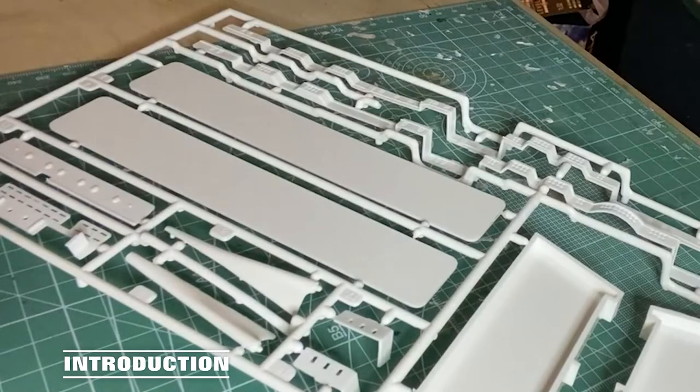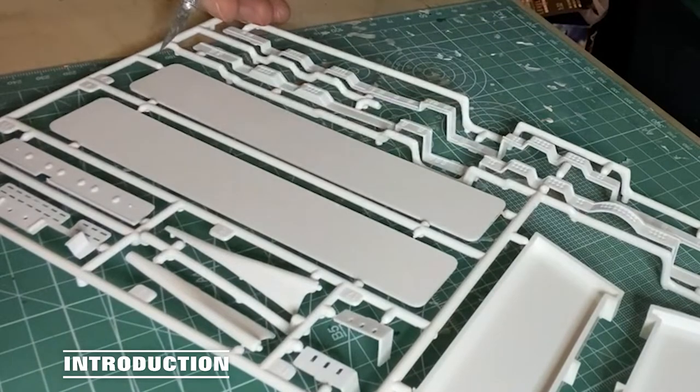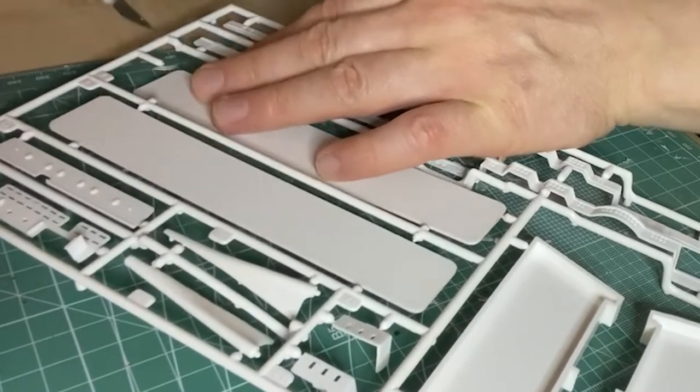Welcome to part one of my Titanic build. As I've already done the unboxing video and went through the extras that came with it and the parts, let's jump straight into the build and we'll begin as always by cutting off the pieces from the sprue. In this case I'll start with the base.